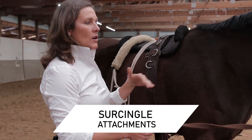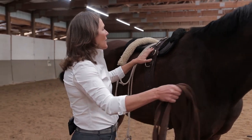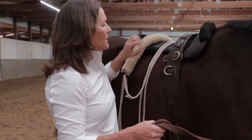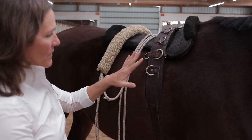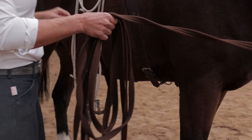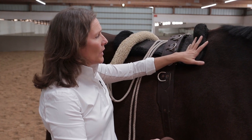What we put on is a surcingle — sometimes made of leather, sometimes nylon — and it carries a lot of rings. This is called a surcingle, and it allows me to attach my lines, my V-rings, my cords, anything I want to attach. It has rings on both sides and even on the bottom, which we'll show in a little bit. We also put a half pad or regular pad on the back, just to pad the leather and structure between the horse's back and the surcingle.